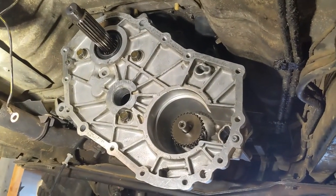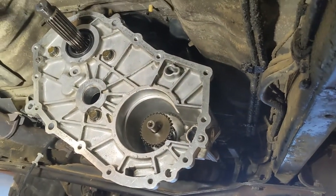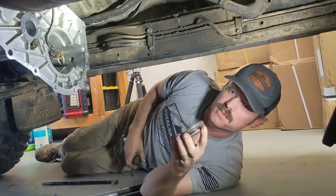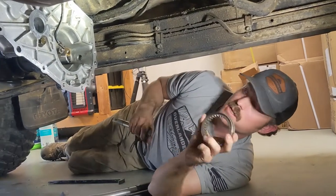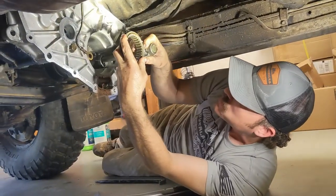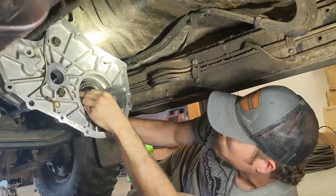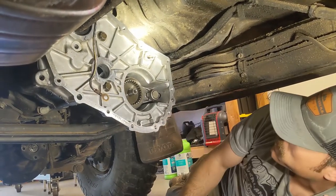So we've got the first half of the transfer case installed under the transmission and those bolts are torqued to spec. Now we'll keep building. Next we need to install our shift collar — this will engage our four wheel drive — and our shift fork. We'll put that right there, slide it forward, get it to line up with the gears. Now that's installed.